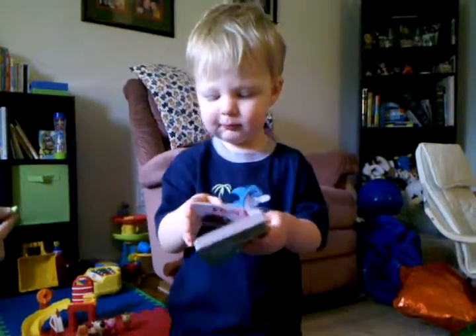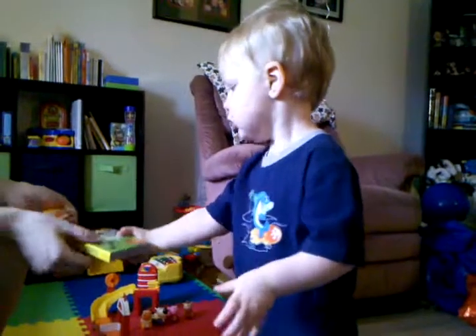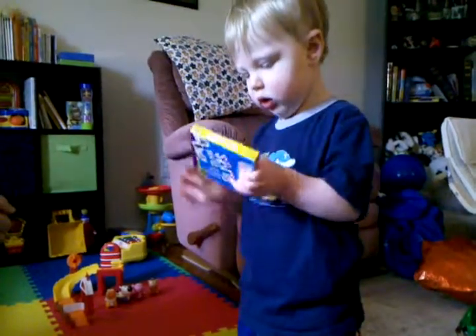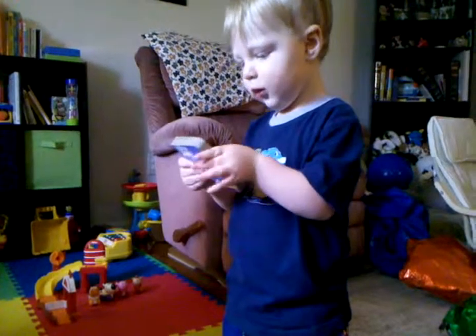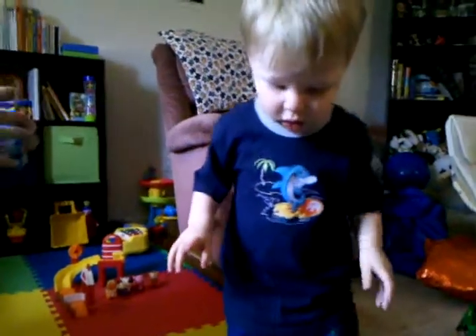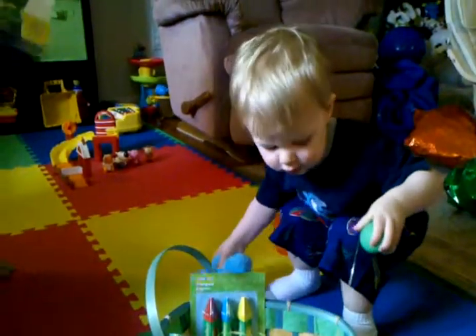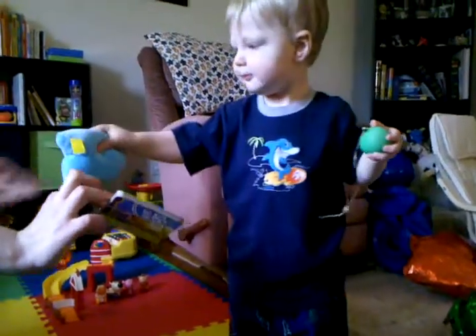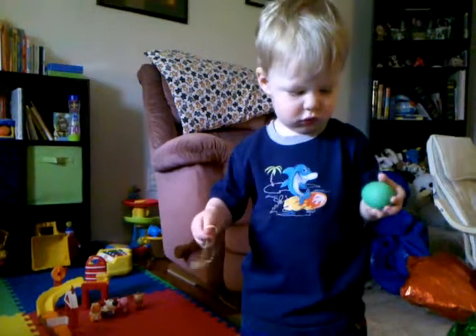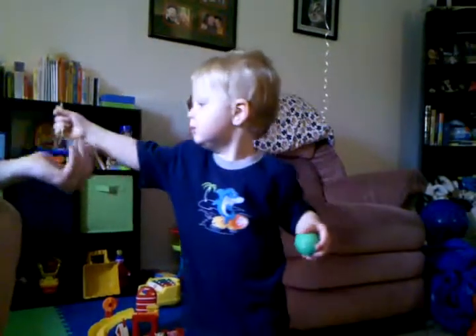Oh, a book! You got a new book. Xavier loves reading, yes he does. Another book. Can't get that one open — hey baby, look. Xavier, there you go. Look at this one — pretty butterfly. Where's butterfly? Do you see butterfly? That's right, good job. Can you give the butterfly a kiss? Oh, there you go. Can you give him a kiss? Very nice, thank you baby.